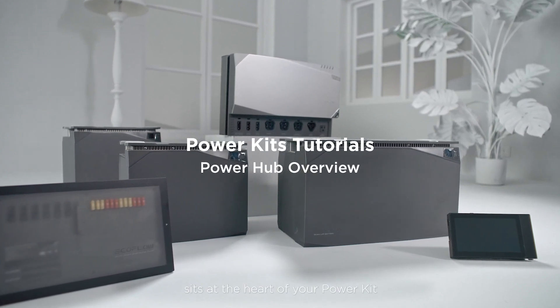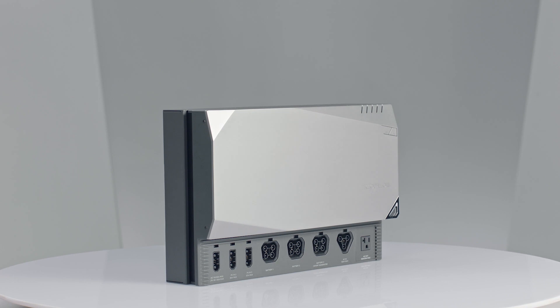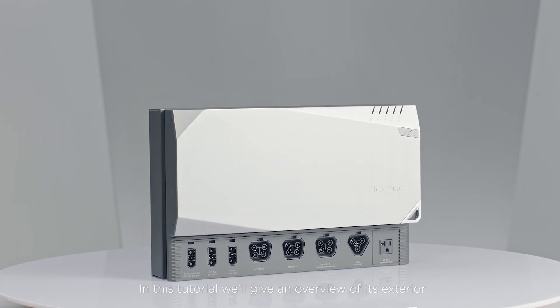The EcoFlow Power Hub sits at the heart of your power kit. In this tutorial, we'll give an overview of its exterior.